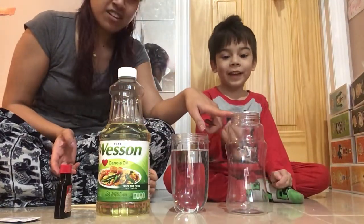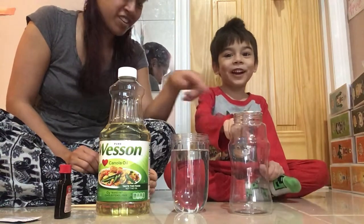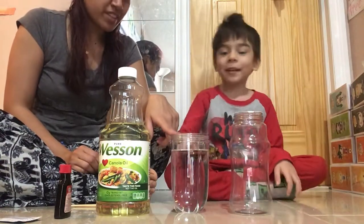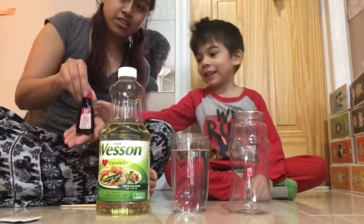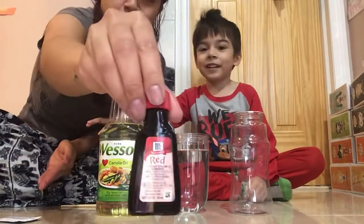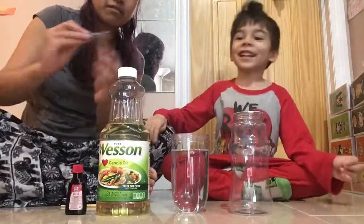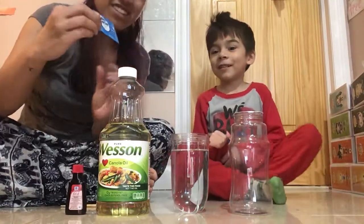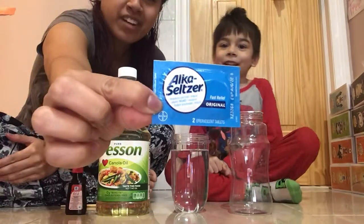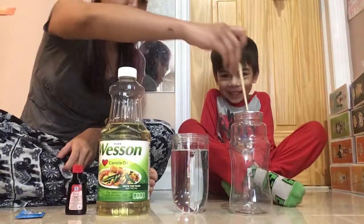What is this? Glass. Jar? Jar. Container? What is this one? Container of water. What is this one? Oil. What is this one? Food coloring. Food coloring — what color is it? Red. And then we have, remember what this is? Alka-Seltzer tablet. Alka-Seltzer tablet, right? And a chopstick — chopstick for mixing, right?